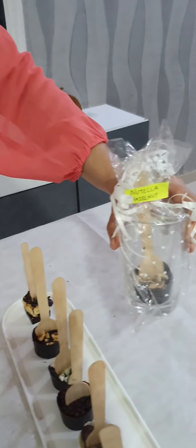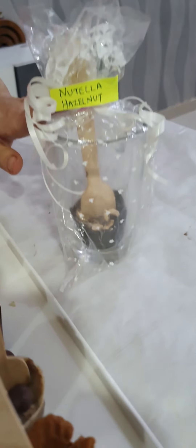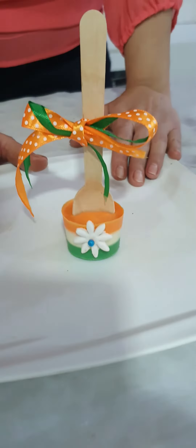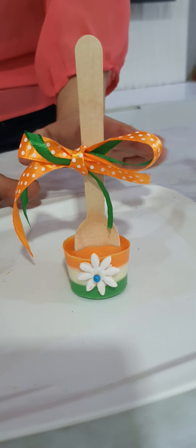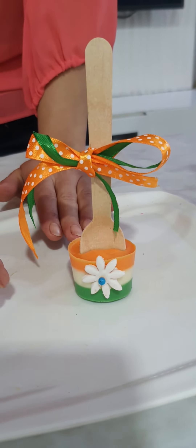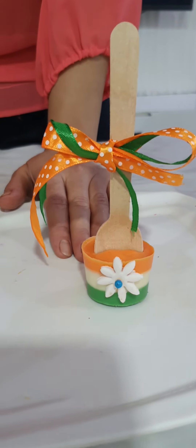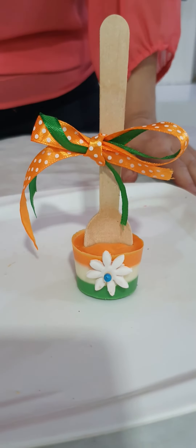We also have packaging for this. I also cover how to wrap these stirrers as per the occasions and as per what theme you have. Today we had an Independence Day special theme, where the correct way of making these stirrers to look with the right colors, the right layering, and how to present it is covered.